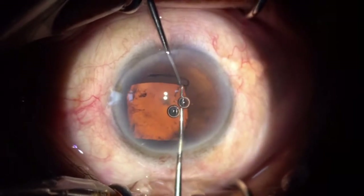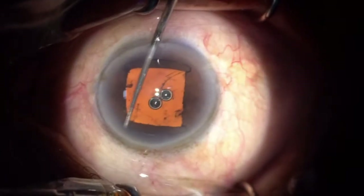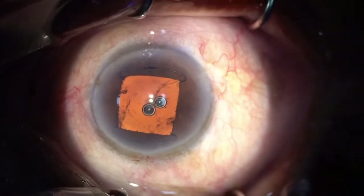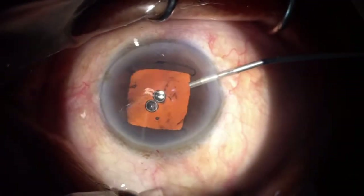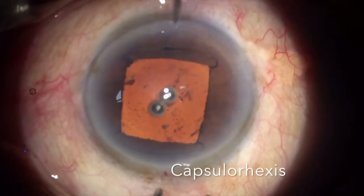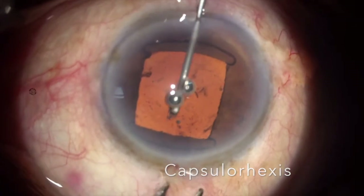With the help of my second instrument, I let go of the first and place the last ring underneath the iris. The Gupta ring is now placed. I inject some viscoelastic and go ahead with my capsulorrhexis.